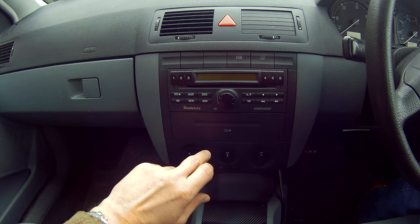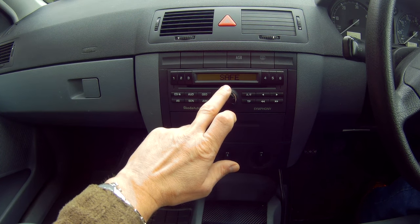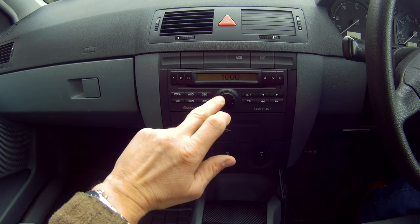So I'll turn it on — the word SAFE appears and then a four digit number. That was about two and a half seconds.